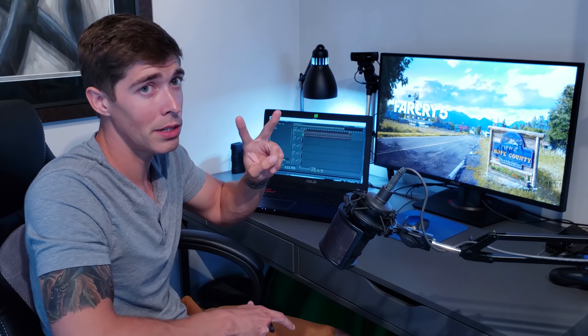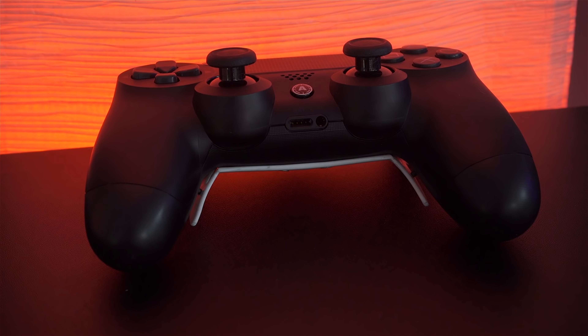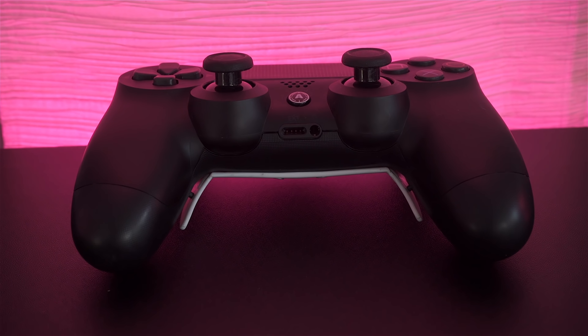I promised I would do an update video and here you go. For anyone who's new to my channel, I do review videos and I stream as well. If you want to support, hit subscribe and the like button — I greatly appreciate it. If you have any questions at all, I'm really good about answering them in the comment section below. I look forward to seeing you guys in the next video. Peace.